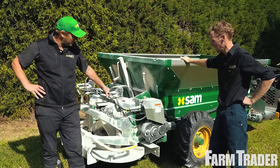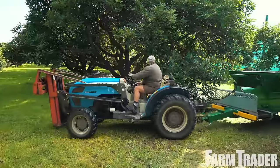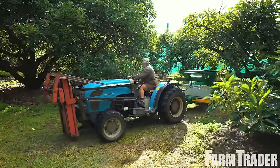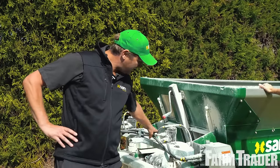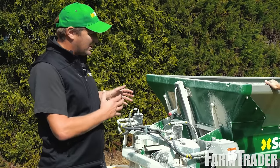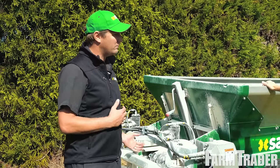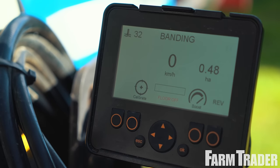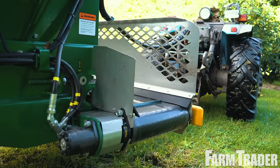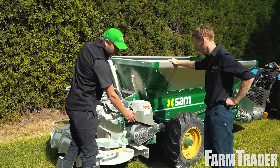Yeah, good thanks Mark, they're going really well. Some of the key aspects that we wanted to address was lowering the admin for orchard operators like John here — not having to physically take off the whole spinner system and put on a banding or front conveyor system. So we developed a computer software package and a control interface, and we put the conveyor on the front with all the smarts underneath, so at the touch of a button